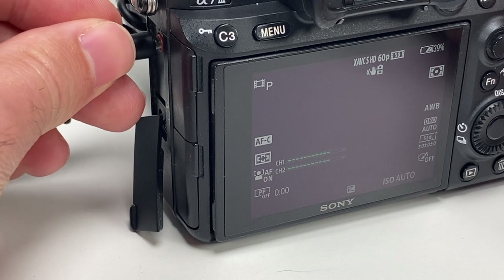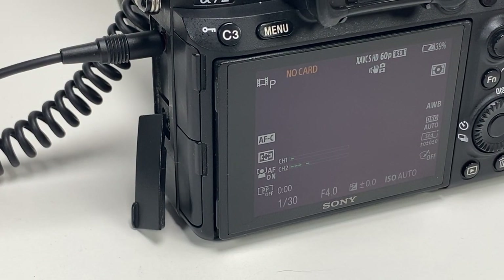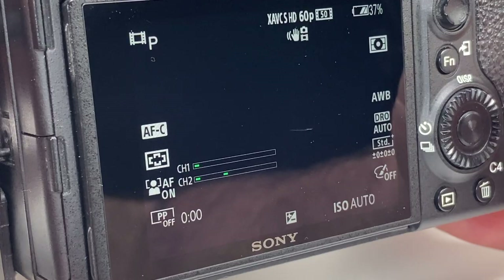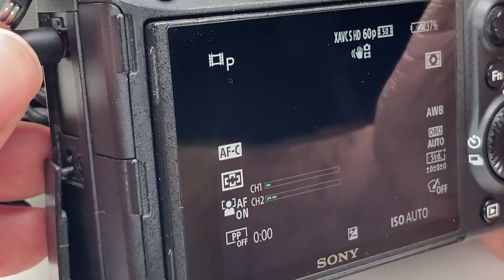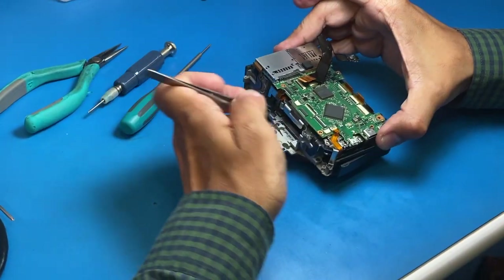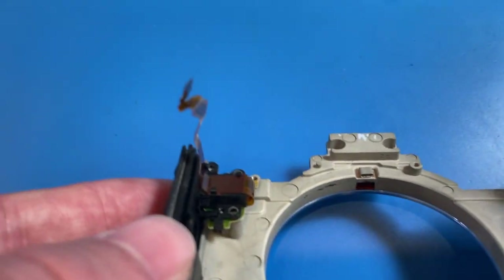The customer's complaint on this camera is that it took an impact with an external microphone plugged into the mic port, and after that the microphone audio input port did not function anymore. After checking over the camera, we confirmed that the external mic port did not function and needed to be replaced.